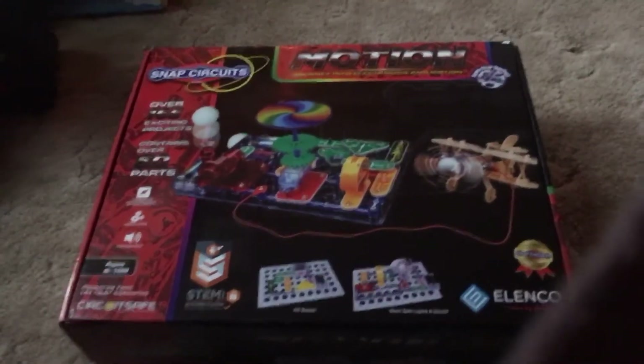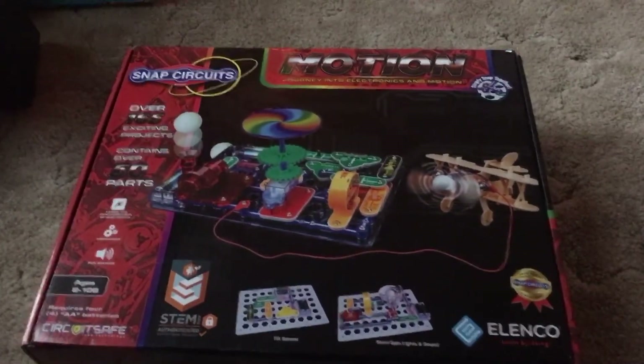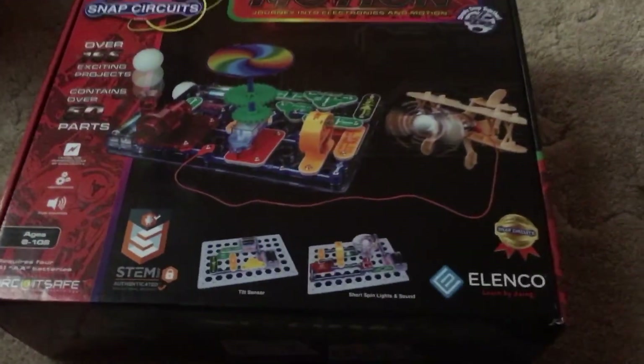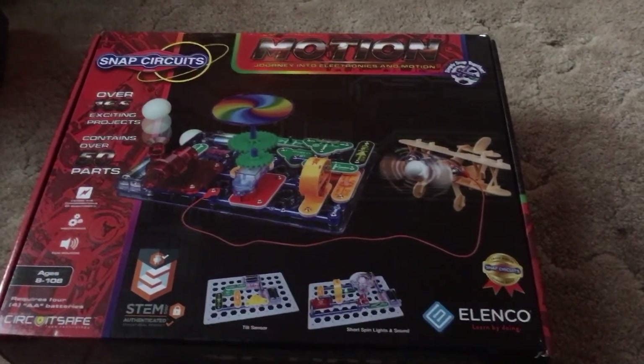Thank you very much for taking the time to watch this demonstration of the Snap Circuits Motion Kit. I hope you all enjoy the rest of your holiday season.